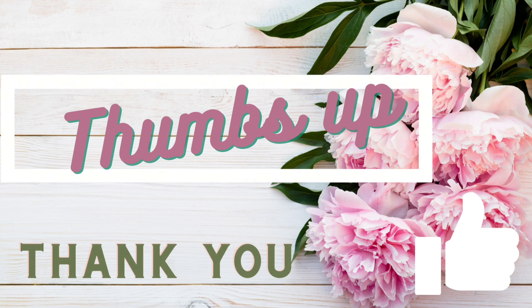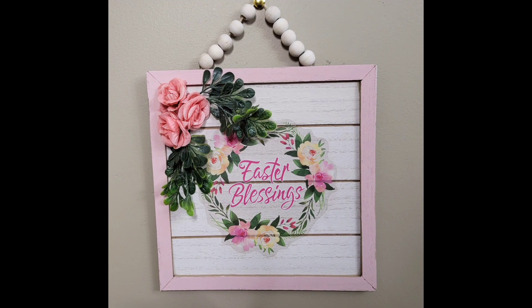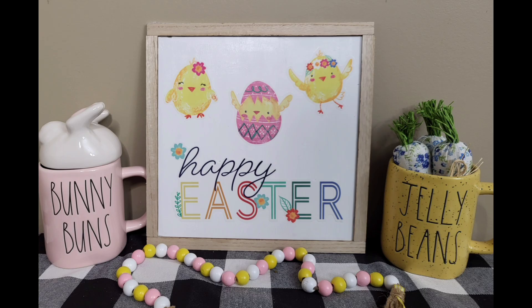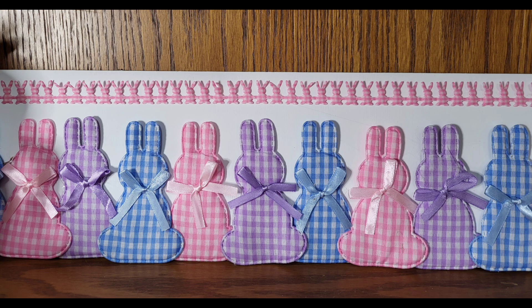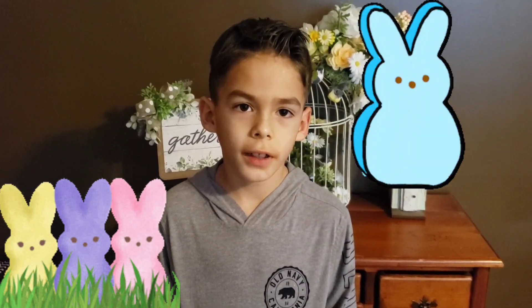Thank you so much for watching — I really hope you enjoyed today's video. I know it's a little shorter than usual but I hope you find some inspiration. Here is a last look at the DIYs we made today: the Easter Blessings sign, our reversible bunny sign, a Happy Easter sign, and our little bunny in the carrot garden. I also hope you liked these little gingham print bunnies. Come back to see me soon — take care, friends, and thank you for watching. Stay safe!